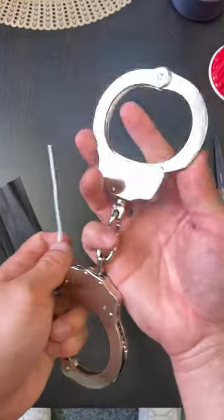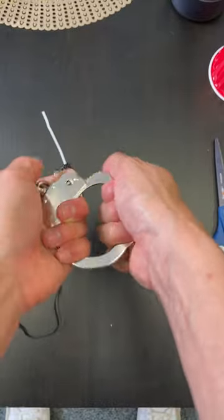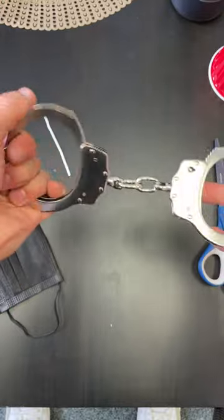And this is how you escape handcuffs. So imagine these are on my wrist, right? They're completely locked. Locked completely. Can't open it, there's no way. These are real handcuffs, right?